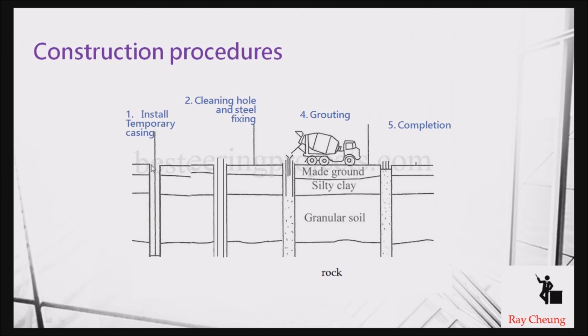Let me show you the typical steps of how to construct mini piles. The first step is to install the steel casing. The second step is cleaning and steel fixing. The third step is grouting — for grouting, they use a very small rig, which is good enough for this work.